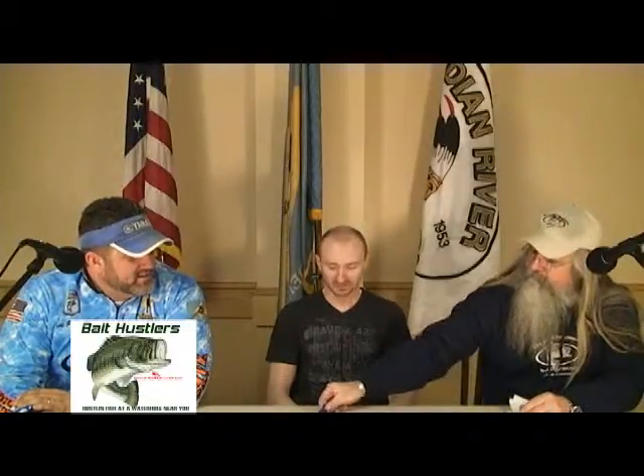Welcome back, everybody. Back to the taping of the Rundown Freshwater Show here at the Indian River Fire Hall in Middlesboro. With me now, as mentioned, we have Eric Williamson. Eric, welcome to the show. We understand you're starting to delve into the industry of making your own lures, pouring some soft plastics, making some jigs. You want to tell us a little bit about what you're doing?